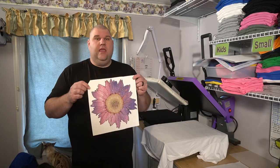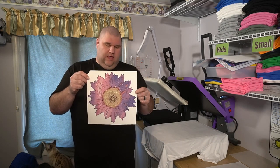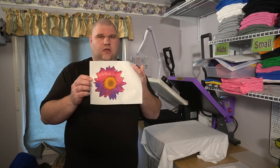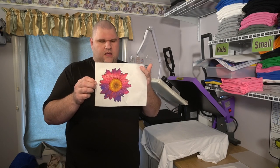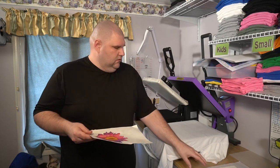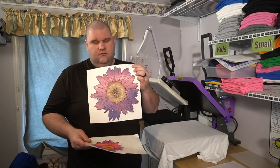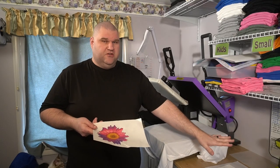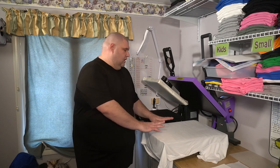Hi, I'm Christopher with CK Customs PA. Today we are going to be discussing sublimation versus a print and cut design. We have our sublimation print — a sunflower, multi-colored — and we have our print and cut that's already done; went ahead and weeded this out already. As you can tell, because this is not pressed on the shirt yet, colors look a little bit different. These were also printed on two different printers because that's a sublimation printer and this is done on an inkjet printer with just standard ink. So we have our shirt on the press.